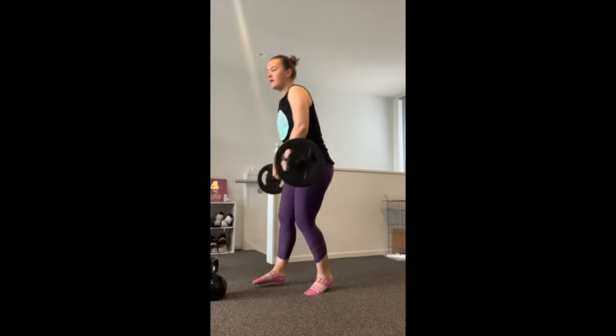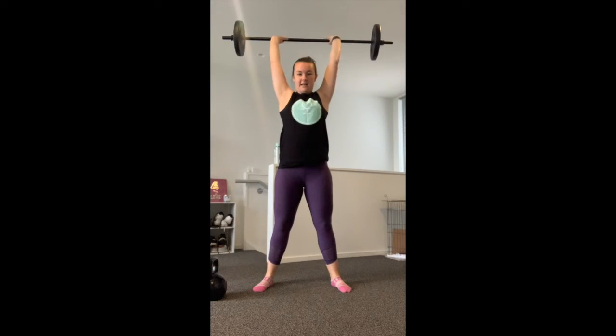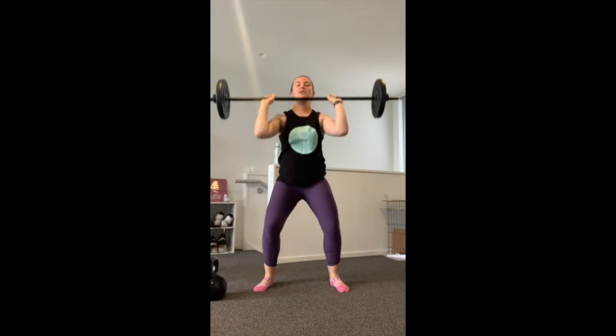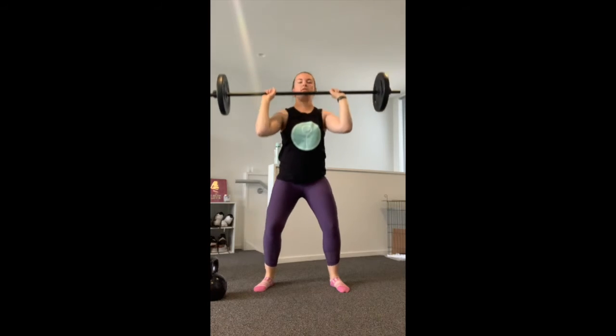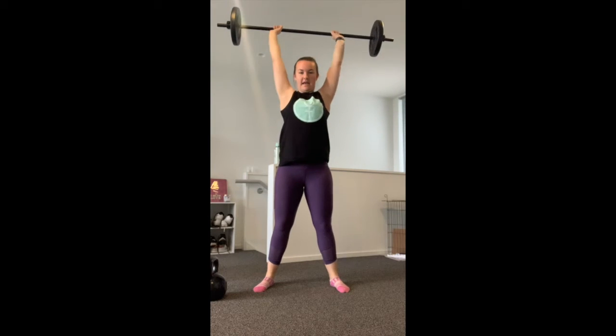Starting first, we're going to pick up the barbell. If you have dumbbells you can use those too. Hold the barbell at your shoulders — if you have dumbbells, hold them at the side of your shoulders as well. Bring the feet out a little bit wider than your shoulders. Take a big squat down and push up above the head, then bring it back down to the shoulders. Squat and press — we're going to do 10 reps.